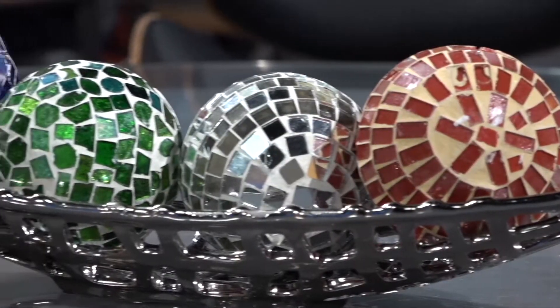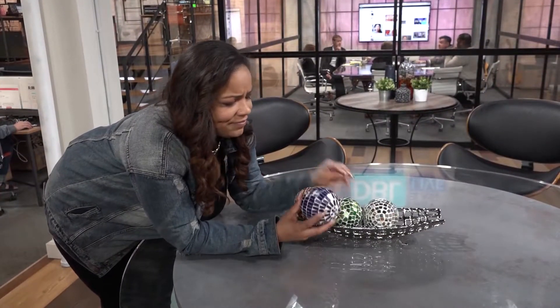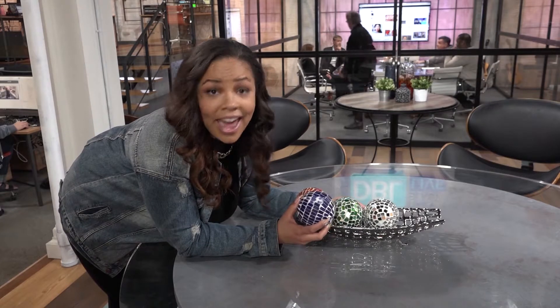I absolutely love spending my time here at DBL, but as an interior designer, there's one thing that absolutely irks me. These dusty ol' balls. I mean, they're cracked, they're crusty, heck, they're downright dusty, and they've got to go.